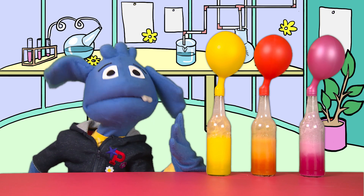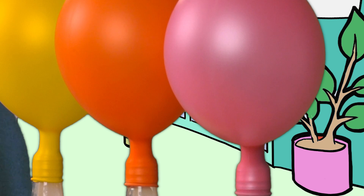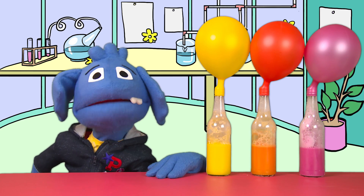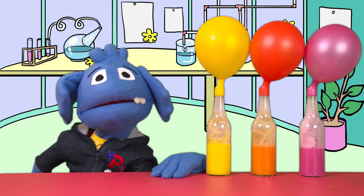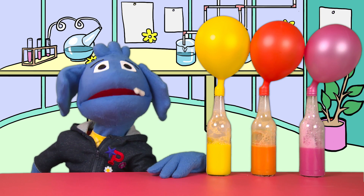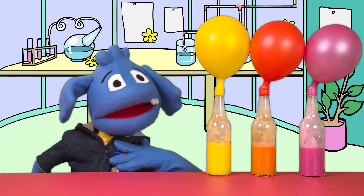We're blowing up the balloons and we're not even breathing into them. It's magic. Or, it's science. The science behind this experiment is a chemical reaction between the baking powder and the vinegar. When the two ingredients mix together they produce a gas called carbon dioxide. The amount of gas produced is too big to fit in the bottle, so the gas moves up into the balloon, and as the gas goes up into the balloon it inflates it, as we can see. Carbon dioxide is also the same gas we exhale when we blow up balloons — but now you've learned how to do it without using your lungs at all.